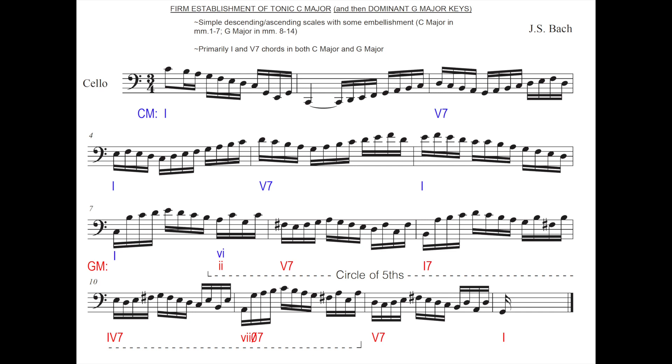One of the ways that Bach creates this wonderful sense of positivity is through his firm establishment of the home key — our sunny key of C major — and then also the dominant G major key when we move to that in bar seven. He does that in a couple of ways. Firstly, through very simple descending and ascending scales with a little bit of embellishment, first in C major, and we see that from bar one to seven.